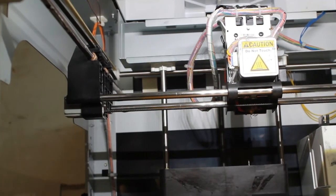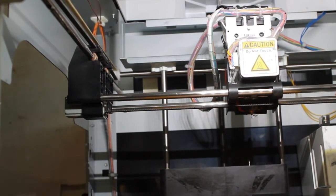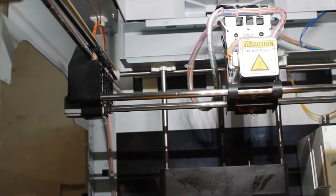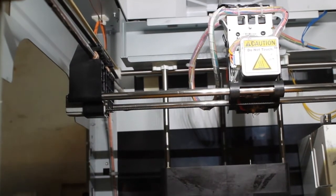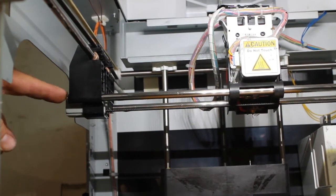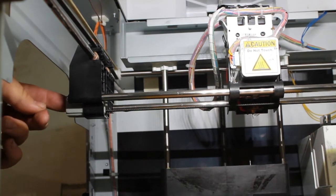Hello everyone. I'm here again making another video and this one's going to be pretty short because the issue that I'm going to tackle is a very simple one. It's probably the first thing you want to upgrade on your printer since it's the easiest and cheapest. So what we're going to be upgrading is this x-axis pulley tensioner.